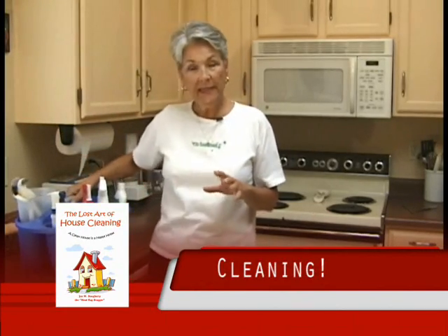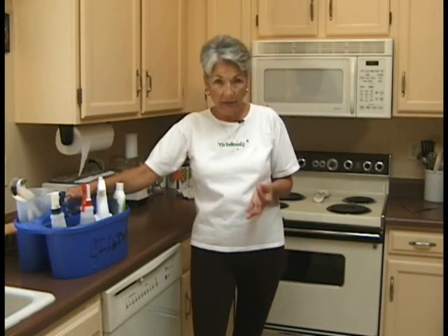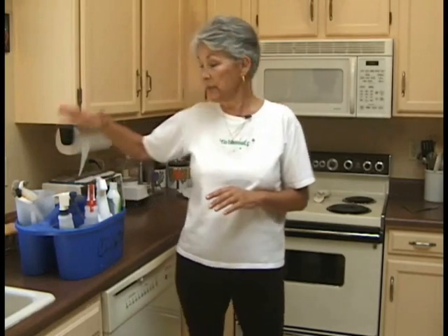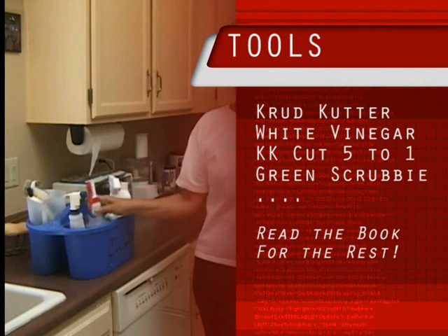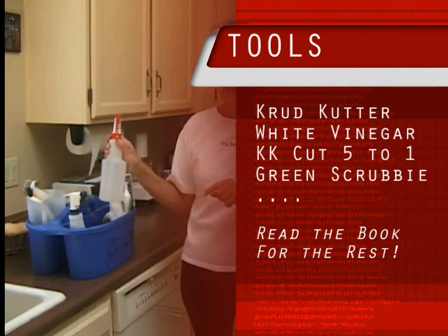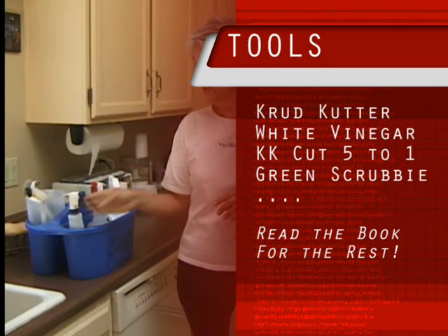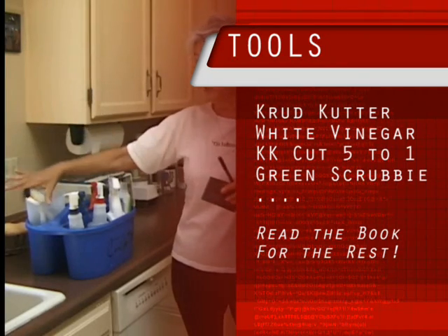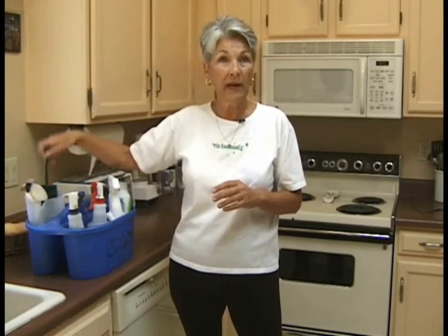First thing you want to do is assemble your tools. In the book I list what to buy, where to buy it, how to use it, why you use it. I also recommend — I don't say you need to, but I recommend — that you get a caddy and load it up with your tools. Basically what we have is crud cutter, 100% white vinegar not diluted, and crud cutter cut five parts water to one part crud cutter. We also have our green scrubby, our black detail brush, our large white detail brush, and white terry cloth rags and microfiber rags.